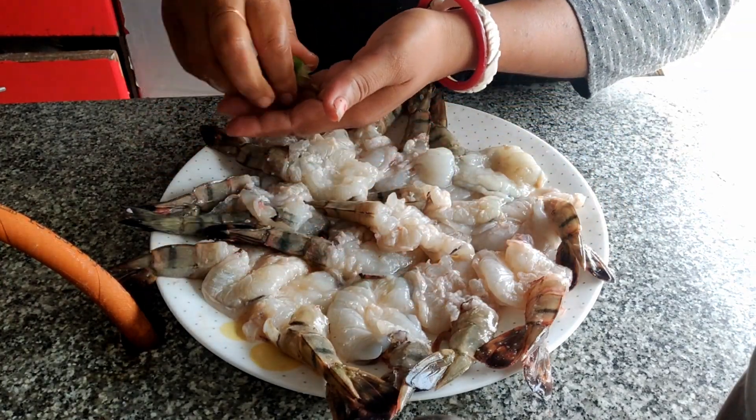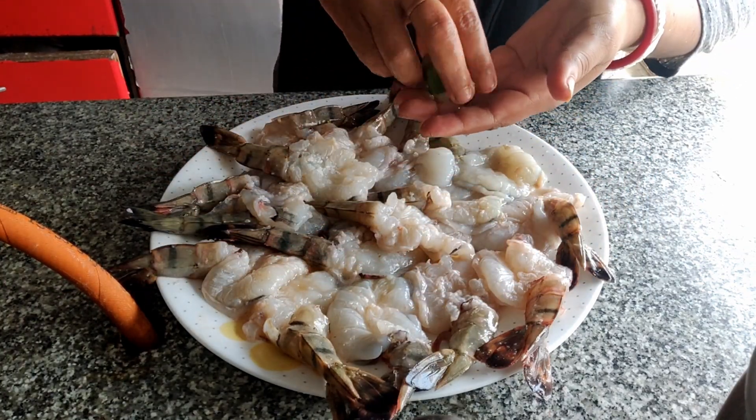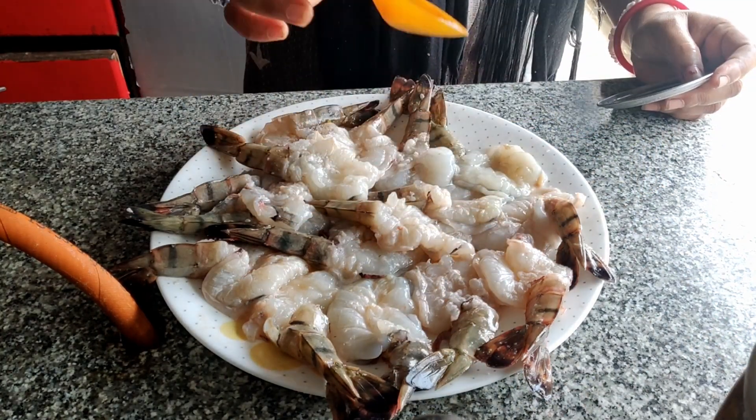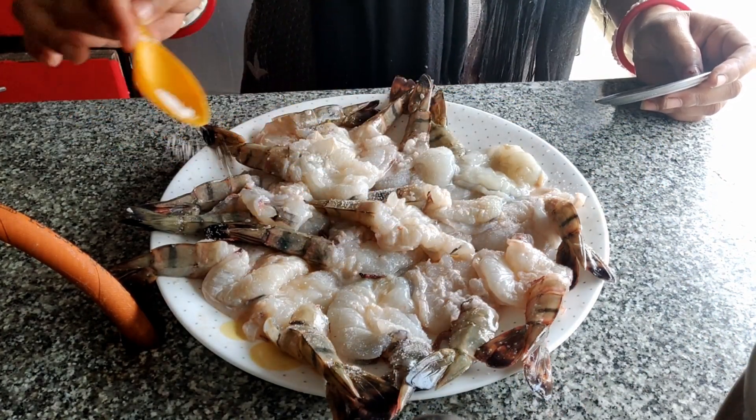We will now put some fresh lime juice and salt on them and leave them aside for 10-15 minutes. This will take away the pungent smell from the prawns if any.